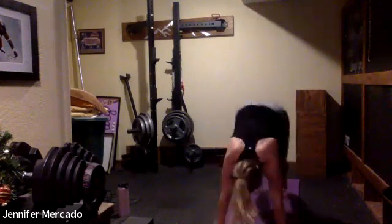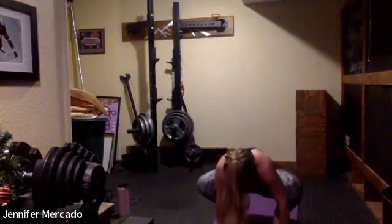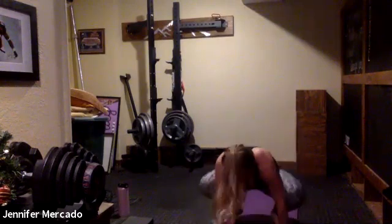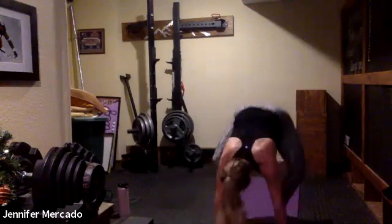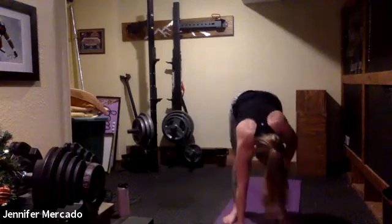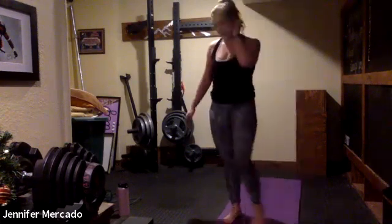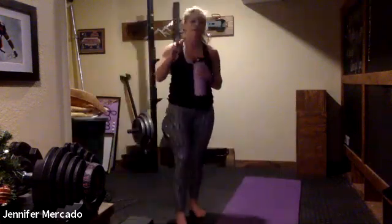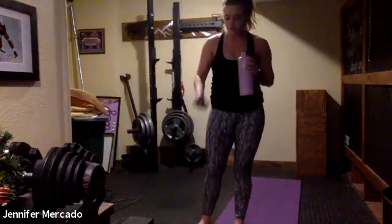Come on! And relax. Round one done. Get some water, and then we'll jump into this second round.